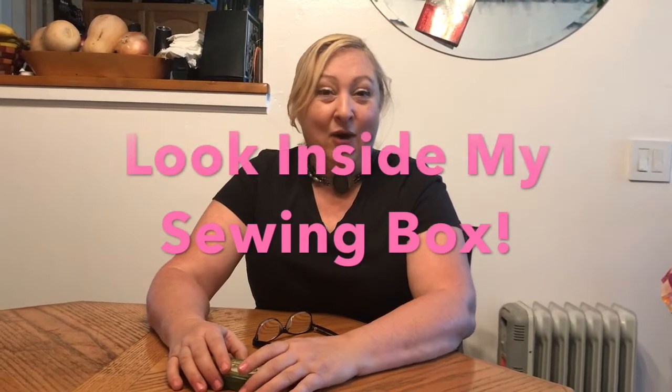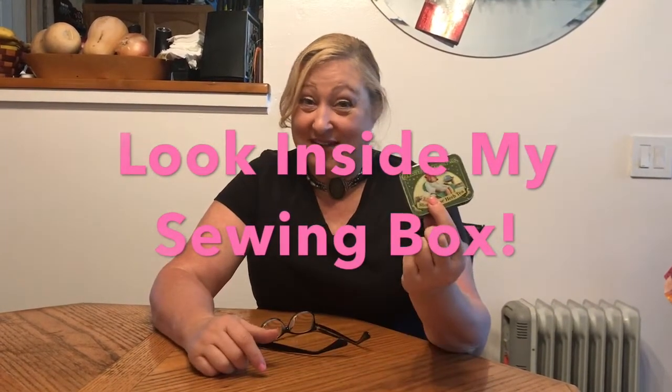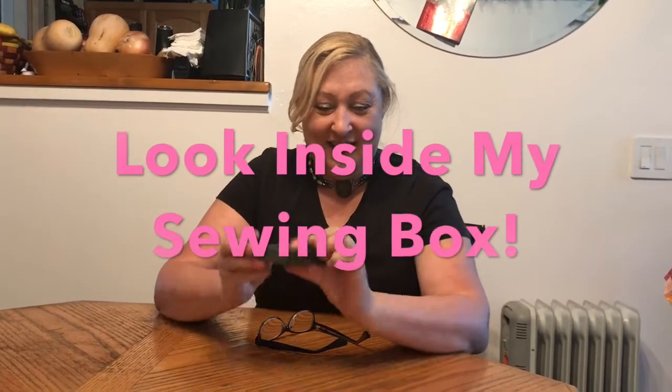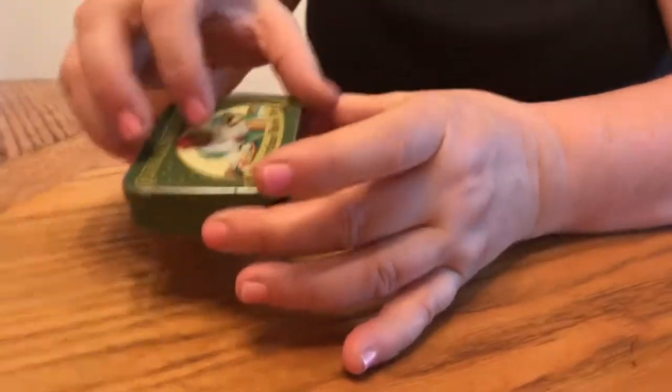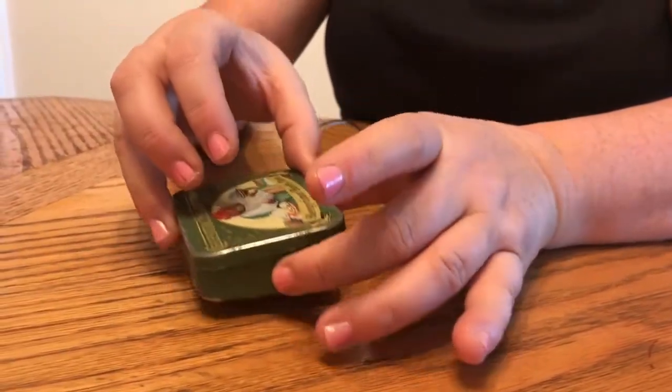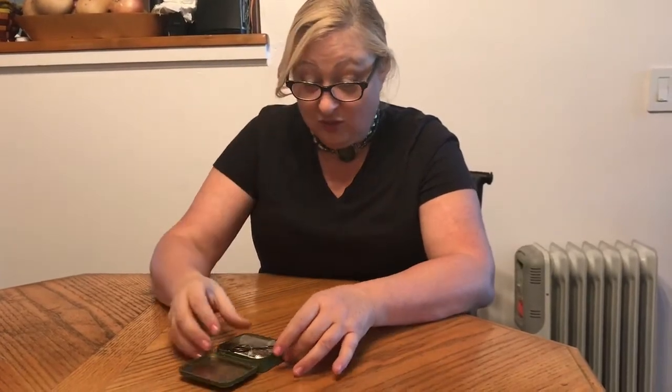Hi everyone. I often get asked about what I have in my sewing box. This is my sewing box — it's just an Altoid or a tea box, one of the little tins. I absolutely love it and you're going to be really surprised when you find out everything I have packed in here. So this is my actual working toolbox.